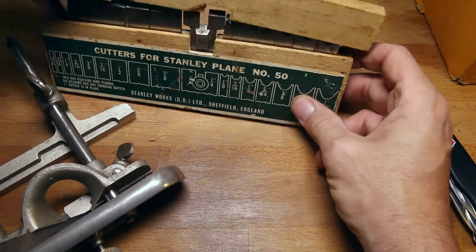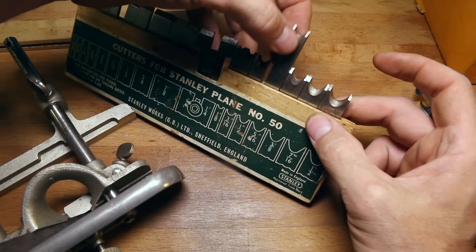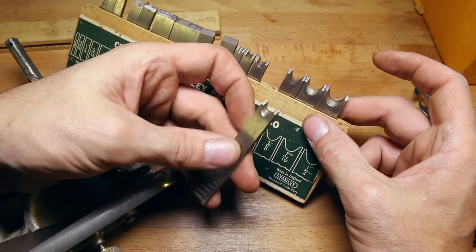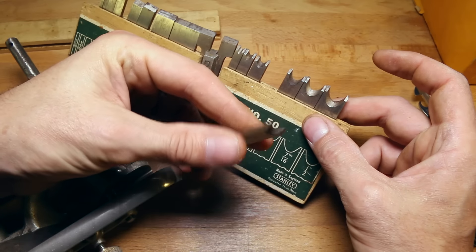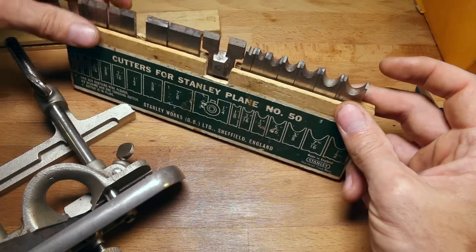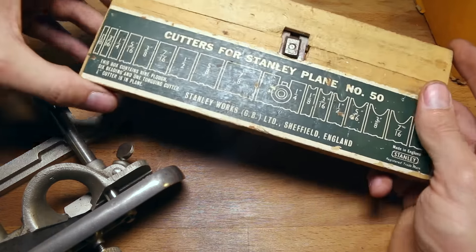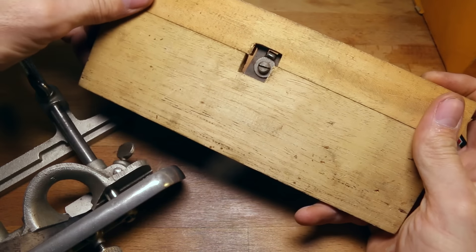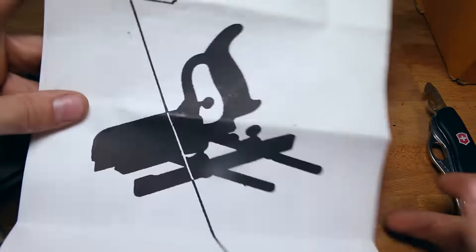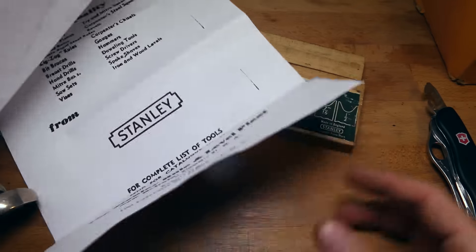It appears to be all complete. So these guys — the beading cutters for doing your wainscoting — I wonder how you'd sharpen those. They wouldn't be very easy to sharpen — you'd have to have just the perfect size rod. There's so much to learn, so much knowledge we've lost. Wow, that's neat. What a cool little wooden case too.